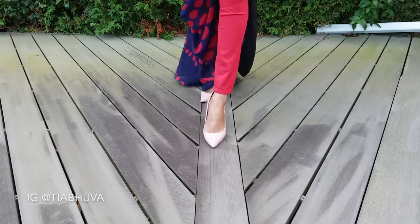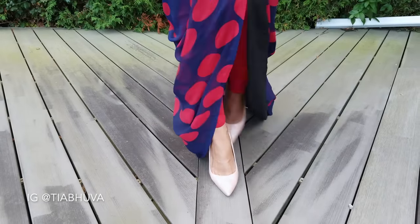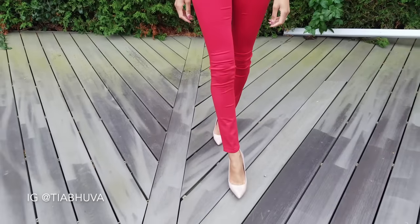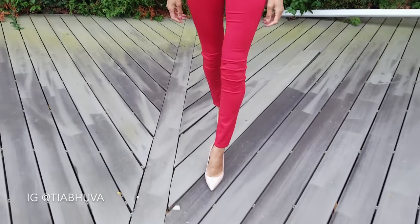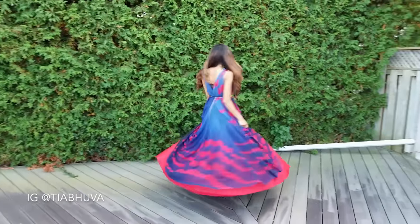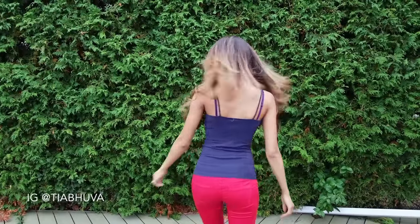Hi guys, this is Tia, welcome back to my channel. This drape is perfect for your lightweight soft flowy saris like the one I'm wearing. You can wear it with anything from jeans or tights to skirts of varying lengths and volume. I'll link the one I'm wearing below. You'll also need a tank top or crop top.